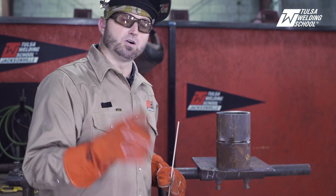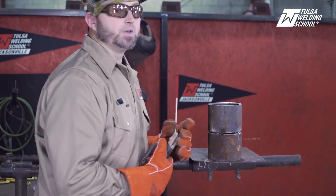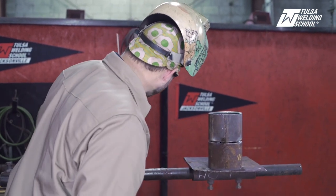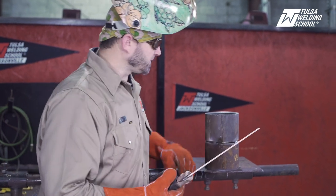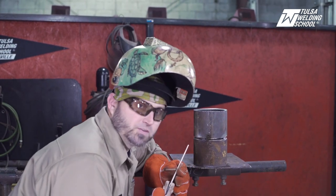First is going to be long arcing. We've got one-eighth 6010 and I'm running it on 75 to 80 amps. That's a pretty good amperage if you've got a one-eighth land and one-eighth gap. Okay, let's make a mess. First is long arcing.